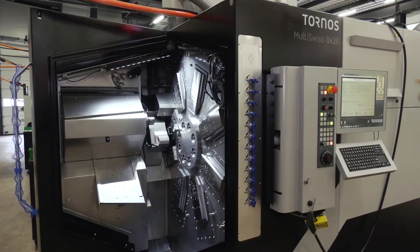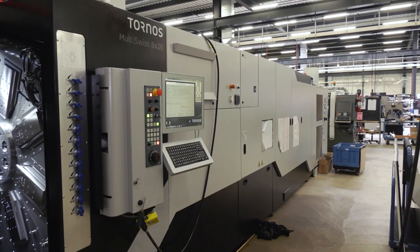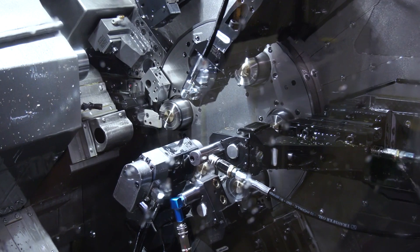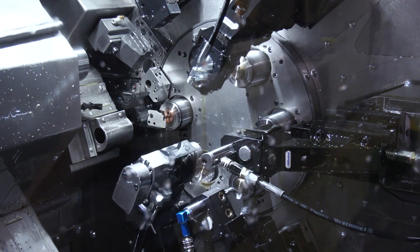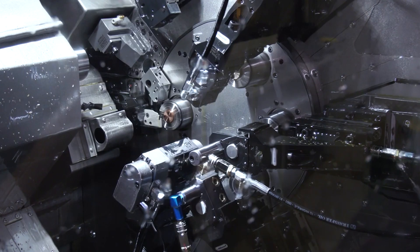The 826 — eight spindles, 26mm bar capacity. It's based on the Multi Swiss 16-6 that we launched previously. The 826 8-spindle configuration gives a lot more flexibility for subcontract shops, as an example. We can also have a larger number of Y-axis capability on the machine as well, so again it gives you a lot of flexibility overall.